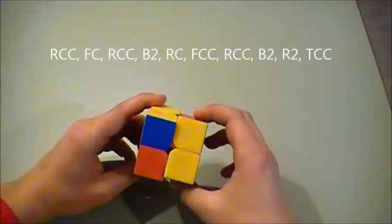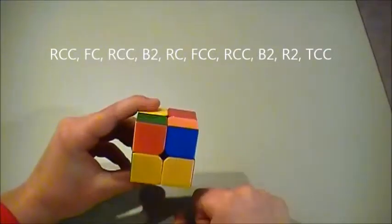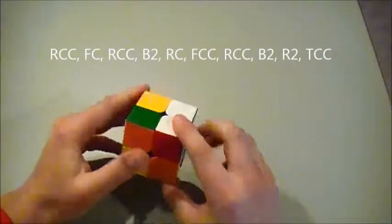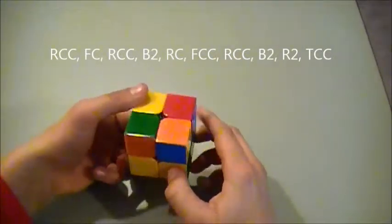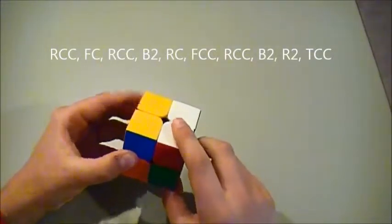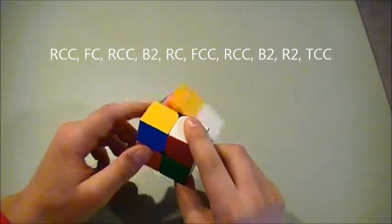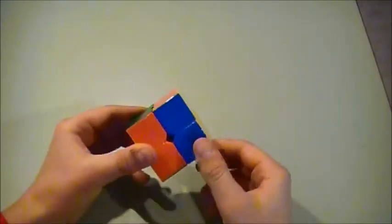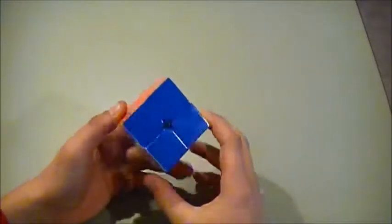The algorithm is: right counterclockwise, face clockwise, right counterclockwise, back twice, right clockwise, face counterclockwise, right counterclockwise, back twice again, and then right twice, and then our final turn on the top. And there you go, you have your solved 2x2 Rubik's Cube.